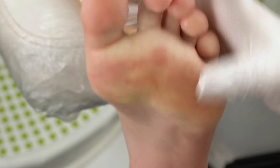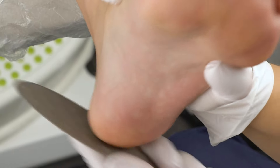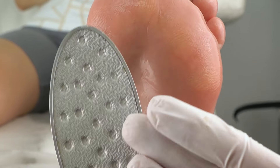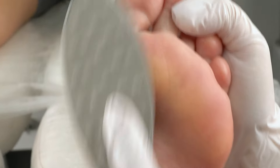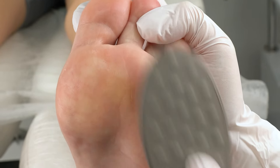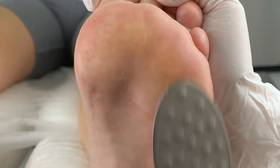Tap on it to check its elasticity. Now spray more liquid, and using the soft side of the file, make gentle moves, barely touching the skin, and polish the wet foot. Make sure to keep it wet and gently rub the softener in. Again check its softness.